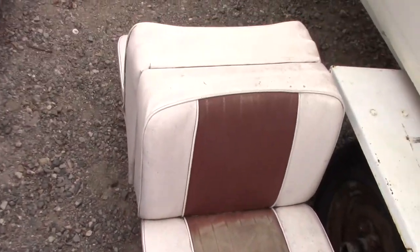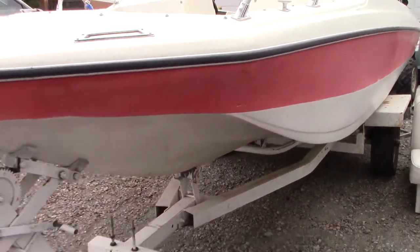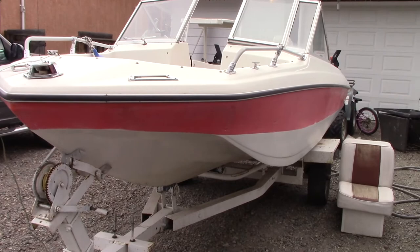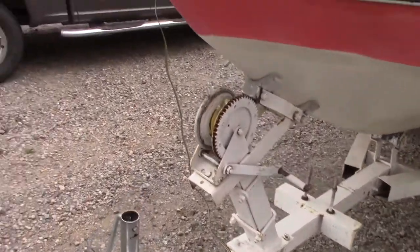These are the old seats that came out of it. I'm probably just going to clean them up, maybe sell them — I'm not sure. The only problem is the trailer doesn't have registration on it, but he gave me a bill of sale for both. I might sell the trailer as is and get one with registration, or try to apply for registration on it.